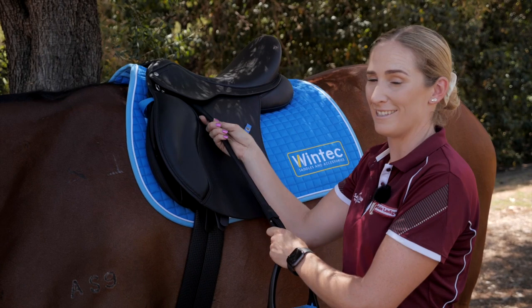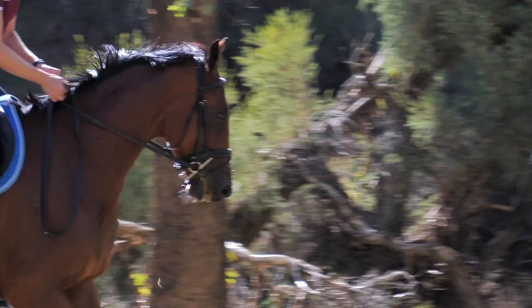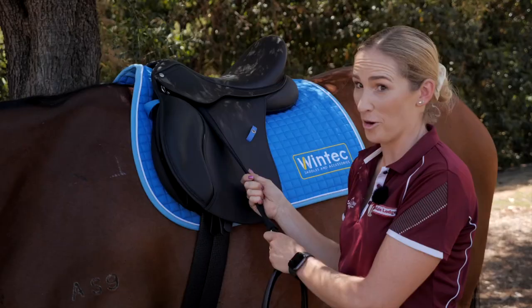My top three things that I love about WinTech Webbers: it removes the bulk underneath my leg, they're very strong and not going to stretch, and they roll up just like normal stirrup leathers.